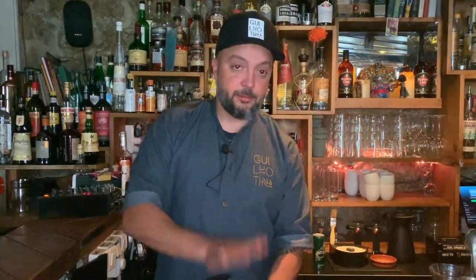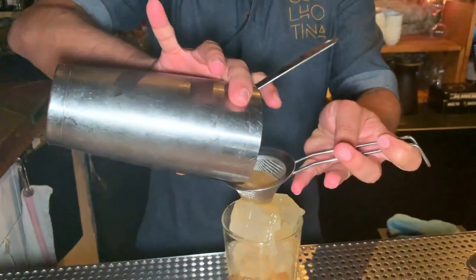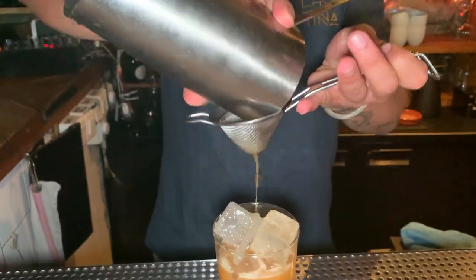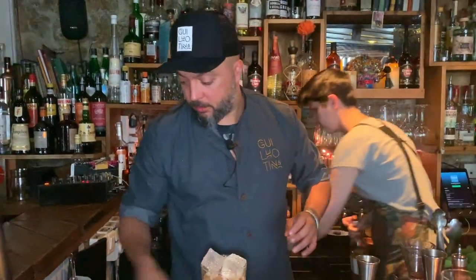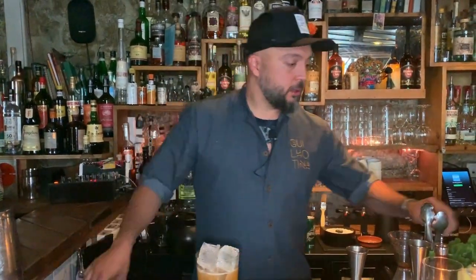Here it goes — you got butter ice, gonna shake it. Short glass, new ice, double strain, and voilà.